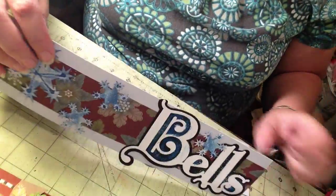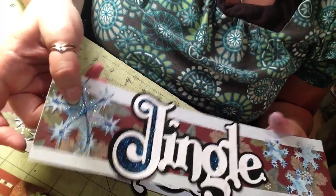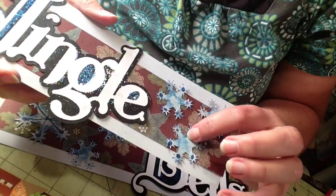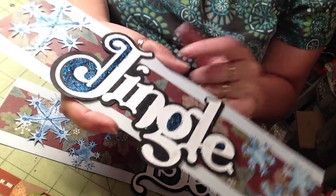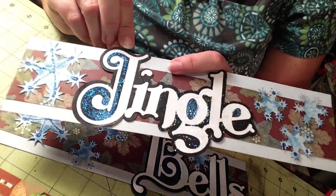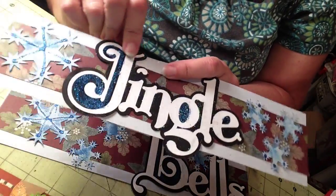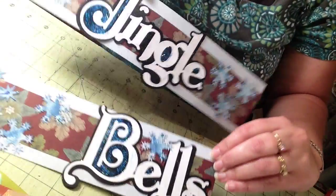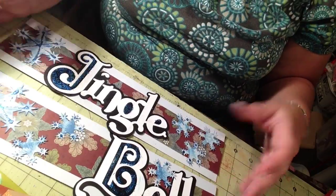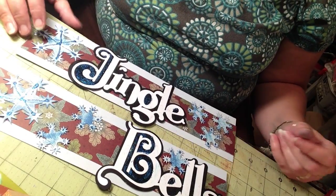This one is my favorite — it's 12 by 12 and my images are the snowflakes. I did all this in Design Space so you can find it there if you're looking. I cut out 'Jingle' — there were three layers to it but I only wanted the shadow and the top word part — and then this one says 'Bells,' so jingle bells. That's how it would look: jingle bells. I am ready for Christmas!